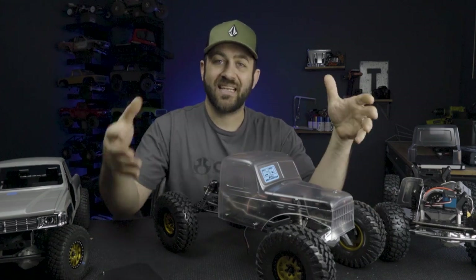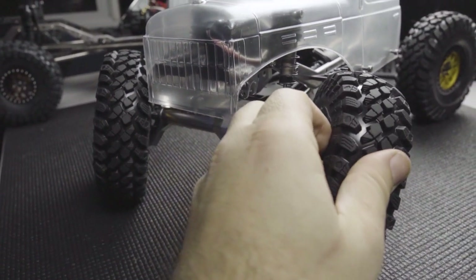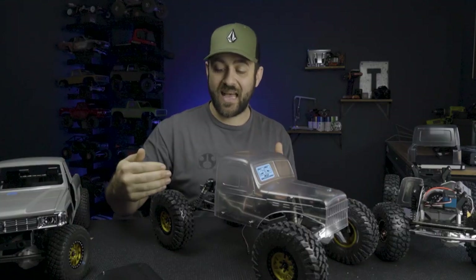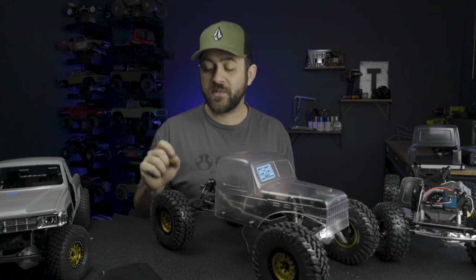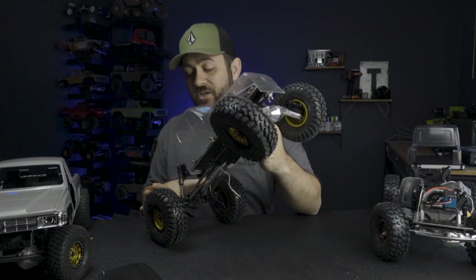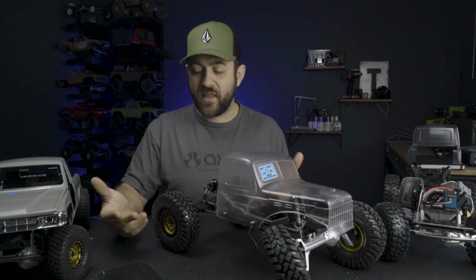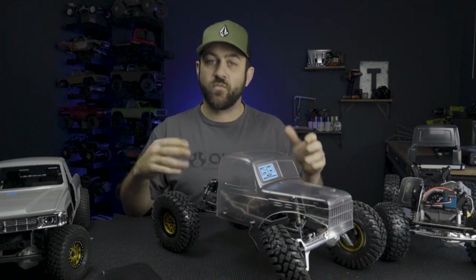The Vanquish front axle housing for the Capra has additional caster built in, which is definitely going to be nice - it'll allow great steering angle and help keep tires out of the way of links and shocks. In the rear I've got the stock housing for now with caster about straight up and down. Once I add the additional Vanquish housing back there, it'll kick that out and give me a little bit better control when I'm using four-wheel steer, especially up on a ledge. With straight up and down caster, the car's going to want to fall more than with a little bit of added caster.